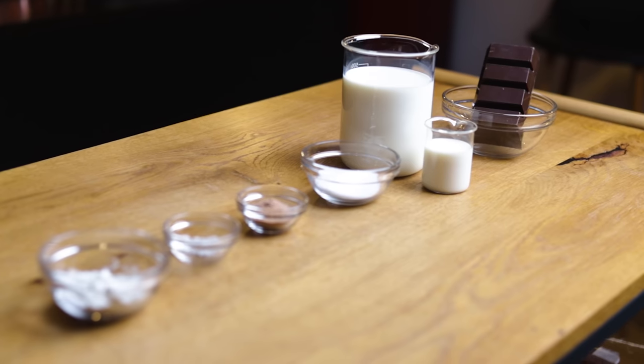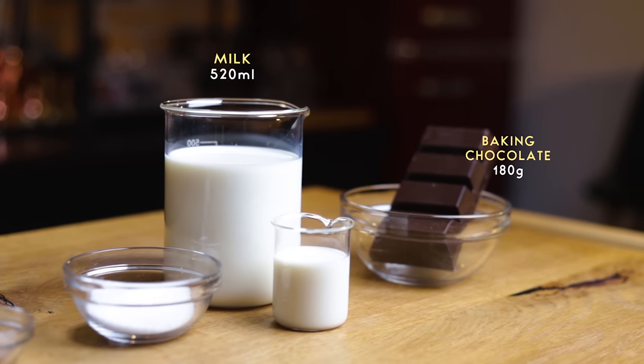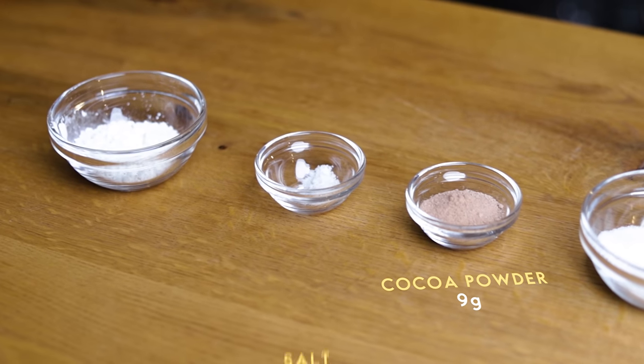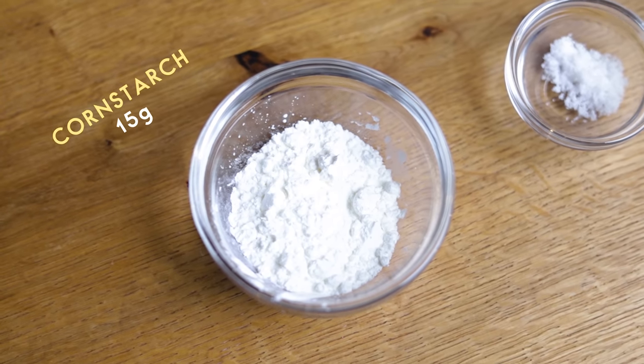I'll first make the basic hot chocolate recipe. We'll add our choice of spirit or liqueur straight into the cups later. If you've never made your own hot chocolate from scratch, you don't know what you're missing — this is simple and delicious. Here's what you'll need: 180g of baking chocolate, 520ml of milk, 32g of sugar, 9g of cocoa powder, 2g of salt, and to get the thick and rich texture, 15g of cornstarch.